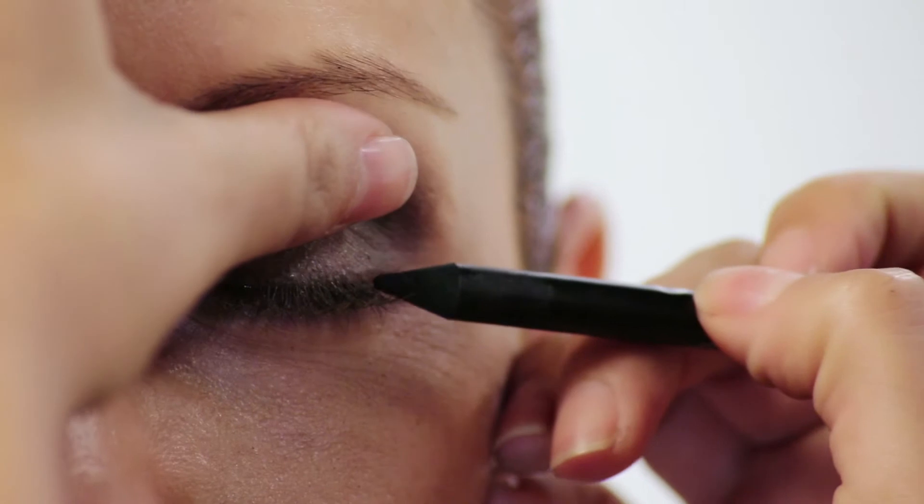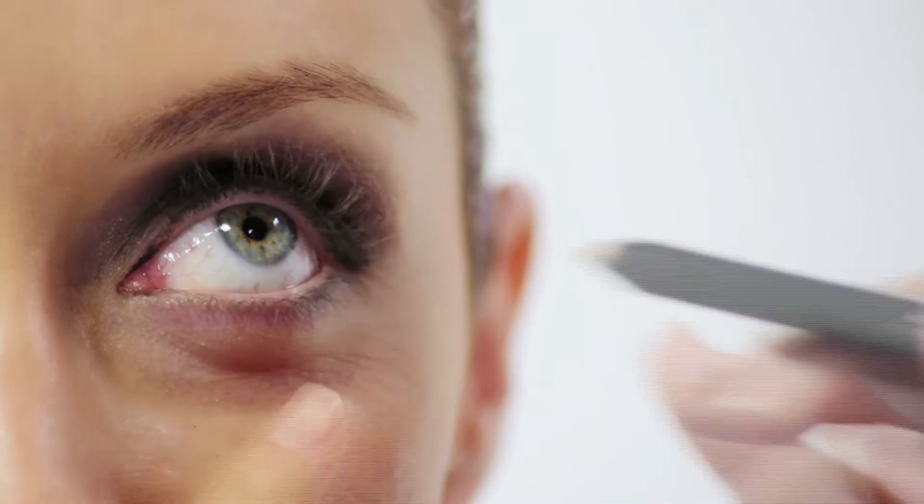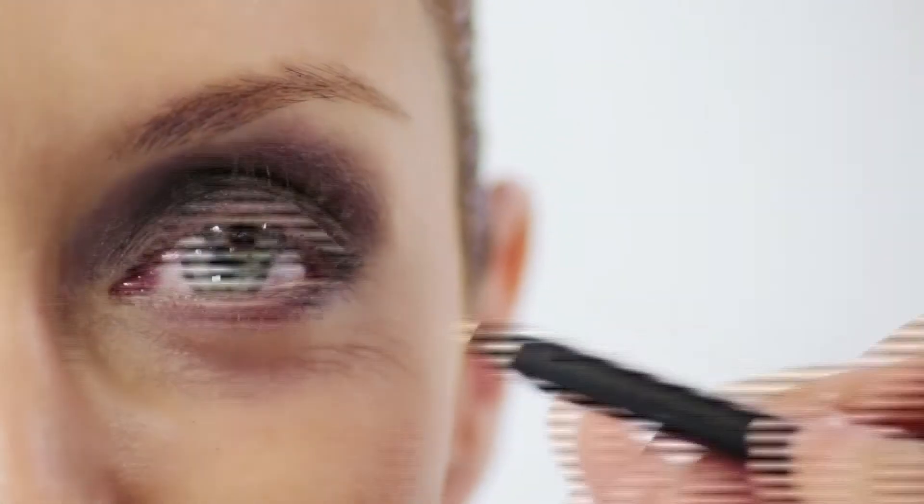Next, grab a nice black pencil crayon and line along the upper lash line. Then I'm going to grab a beige eyeliner and line in the bottom waterline. This is really going to open up the eye and give you even more of a rounded eye.